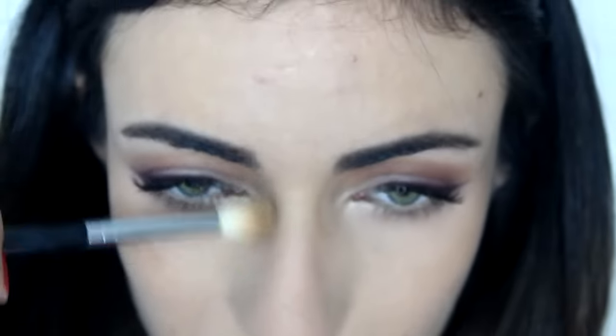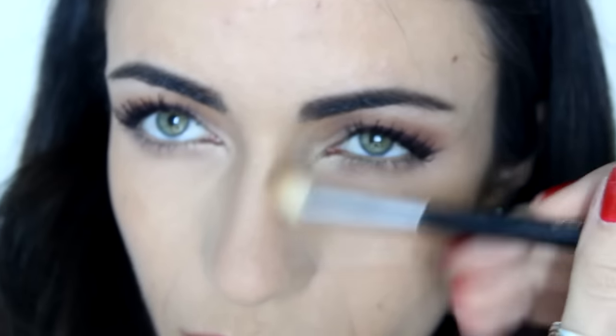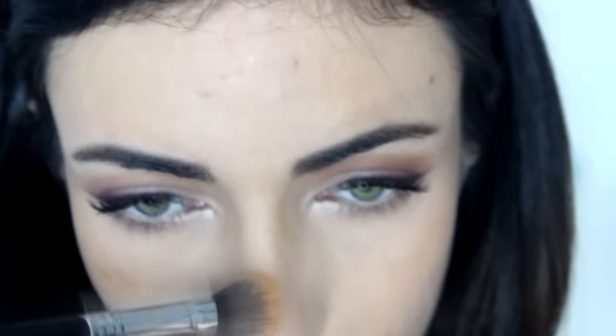Now go ahead and set it. I'm using the Maybelline Fit Me Matte and Poreless face powder with my Sigma F20 brush to powder my nose. Usually I do this all over the face, but since I already have my face done I'm just putting it on my nose. Then I like to go over with a powder contour — I'm using the L'Oreal Infallible Pro Contour Kit in light with my Sigma E35 brush, just to go over the contour and intensify it a little bit. Again, this step has nothing to do with redness coverage — it's just what I like to do. Then I take the highlighting shade with my Sigma F03 brush and highlight the top and tip of my nose a little bit.